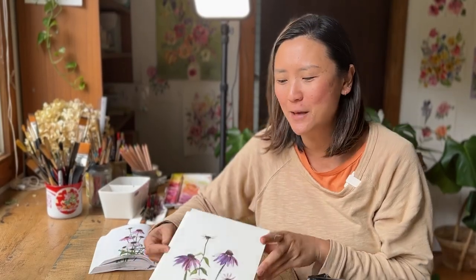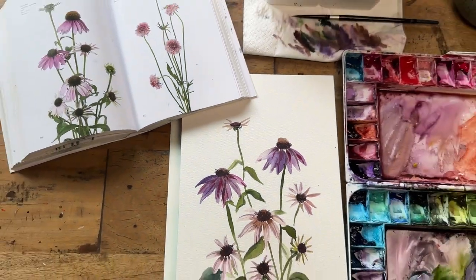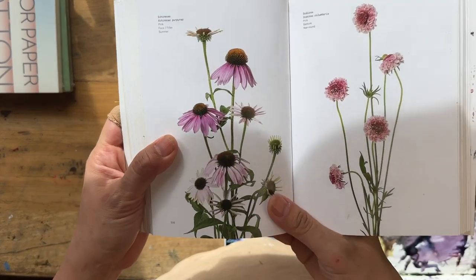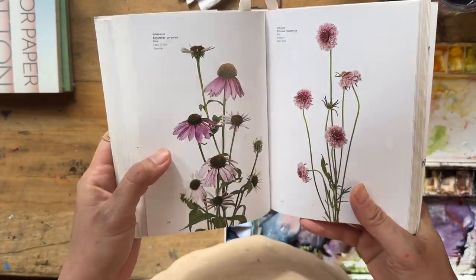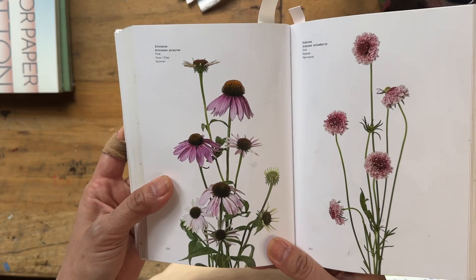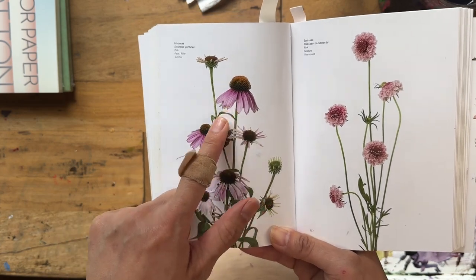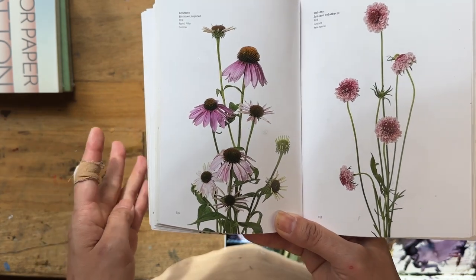Hey, creative friends! Today we are going to paint these gorgeous echinacea blooms that are purpley pinkish. I'm going to use the reference from the Flower Color Guide. This beautiful book is all over YouTube, but it's just such a beautiful reference — it has the echinacea pointing in different directions, with different intensities of purpleness and different heights. So much to love about this picture.